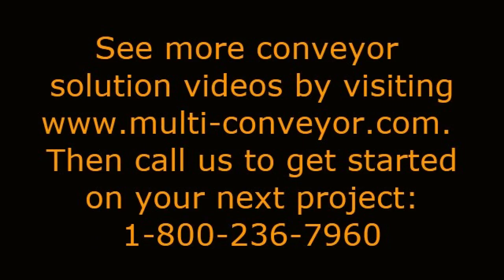See even more conveying solution videos by visiting www.multi-conveyor.com. Then call us to get started on your next project at 1-800-236-7960. Remember: Multi-Conveyor, your best, conveyed better.